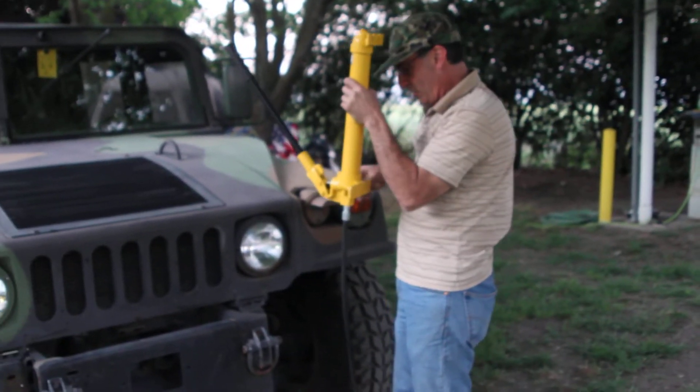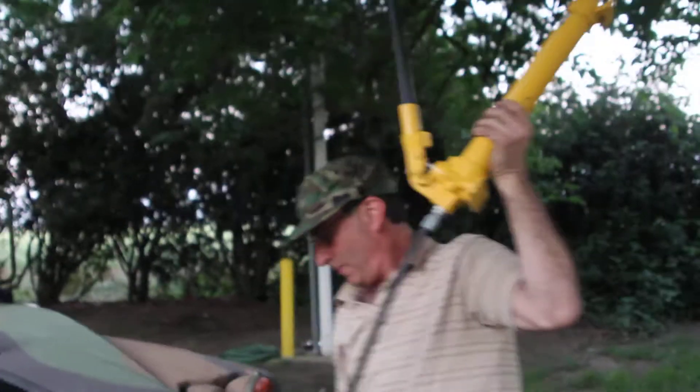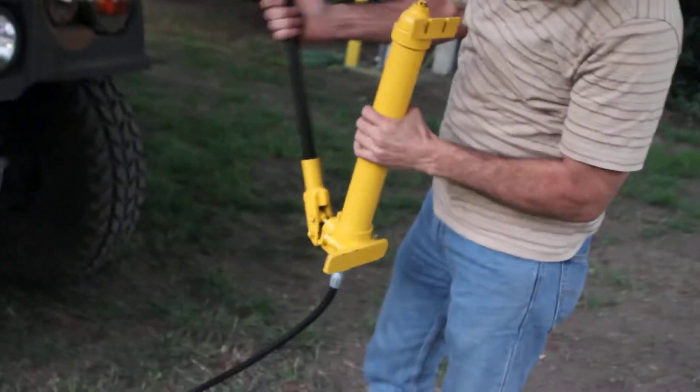What you do is you do this and you open it. Any air that might have been up there worked its way up. Good enough for our intents and purposes. This is a light Humvee — you can see it's lifting up there.